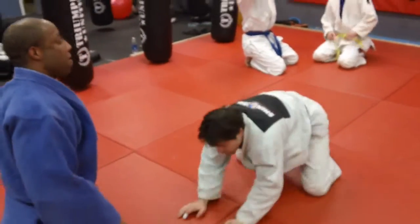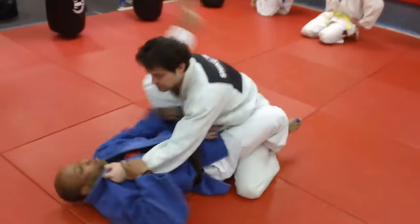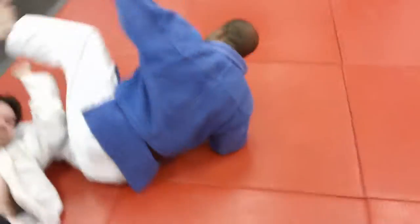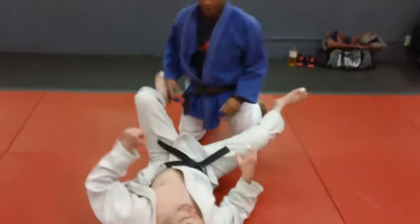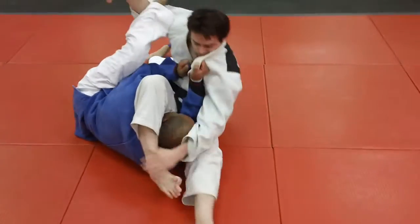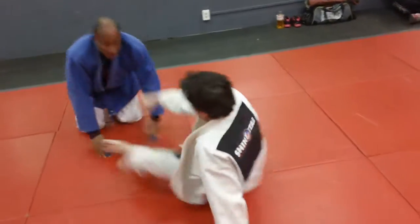We're drilling on the triangle chokes on Sankaku Jime from the bottom. If the top man stands up to try to escape, you form the triangle — Sean's forming the triangle — and the underhooks. So the guys are drilling on this; we'll have Derek do it on Sean. Sean tries to stand up, underhook, roll him over, and it gives you time to trap that and finish it out very nice.